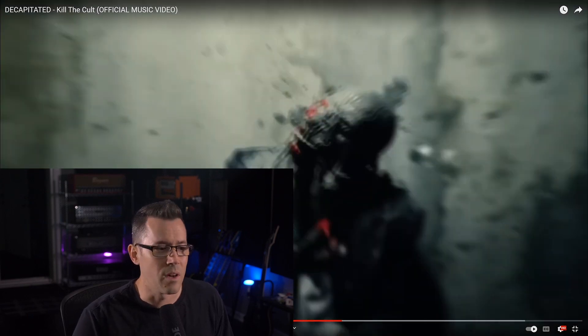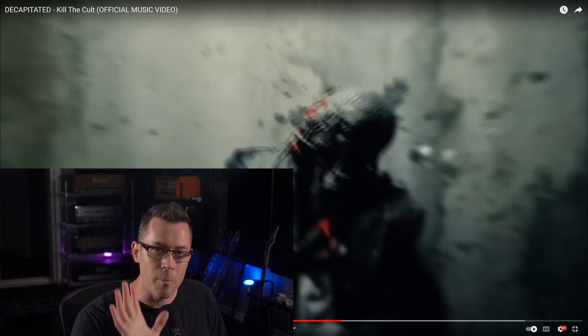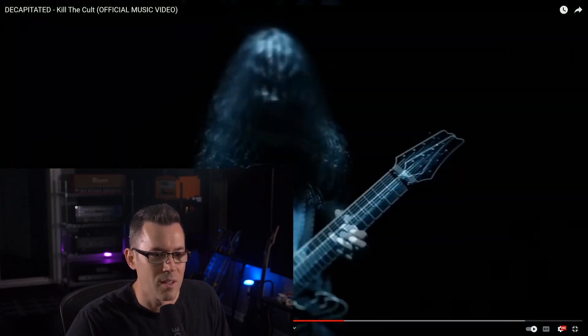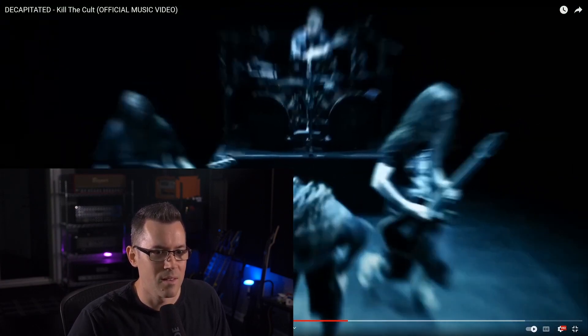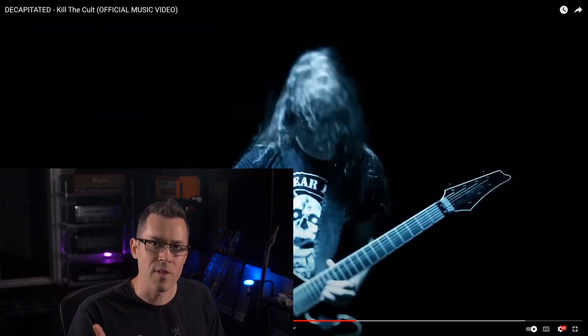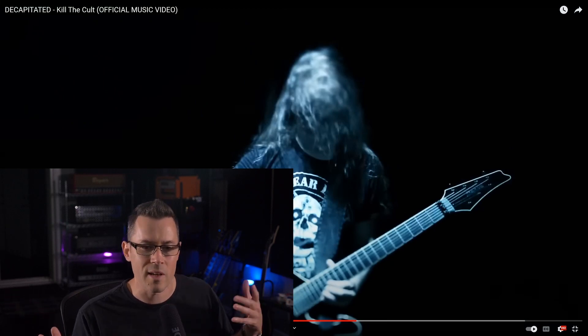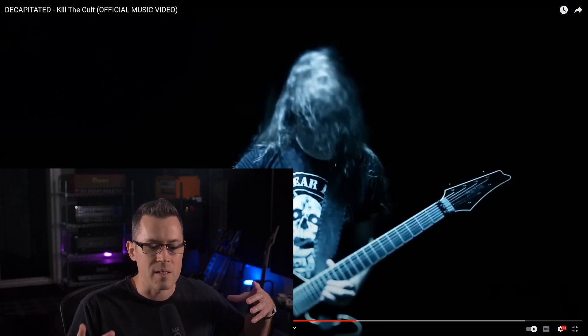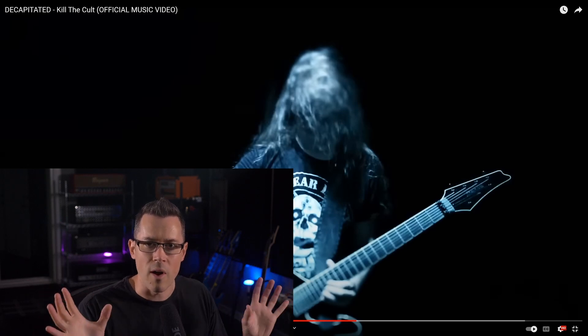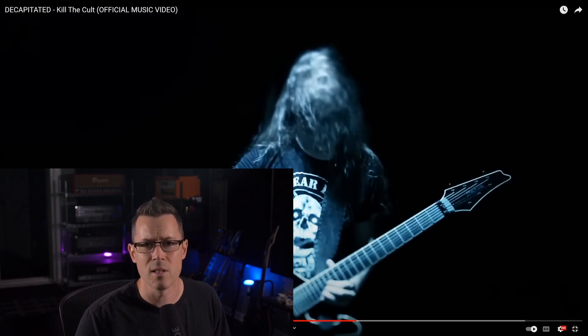The lead guitar tone sounds good — it's super forward, but not overbearing; it's up there but not really pushed. It's pretty dry too, which is kind of cool. Like everything in this mix is dry, but it sounds big and ambient at the same time. It's kind of a dichotomy where it sounds big but also really dry and aggressive. It's very interesting how the ambient choices in this mix are laid out.